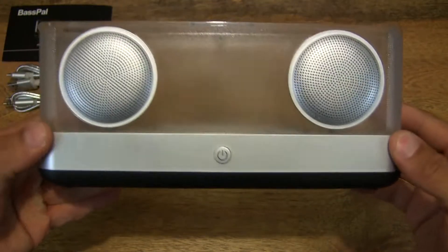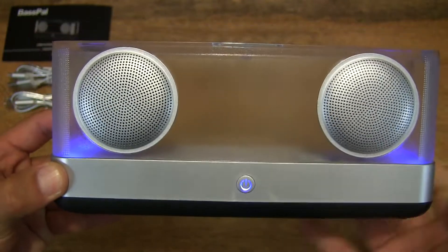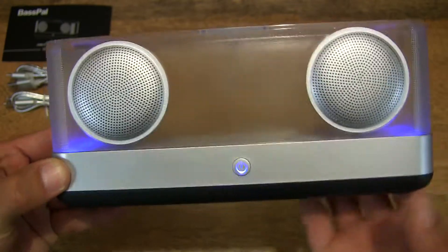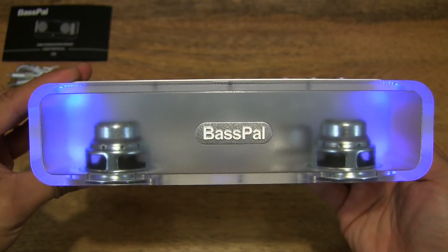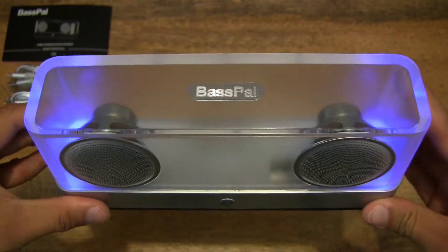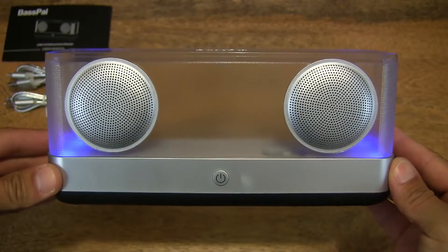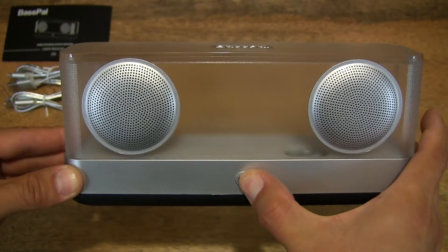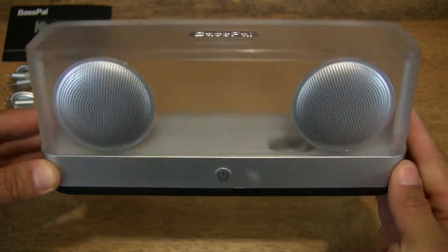Now let's try and turn it on. I haven't read the user manual, even though we did flip through it quickly. Let's press and hold the power button — and you can see that it is flashing. There are actually LEDs which produce a very nice blue glow, and you can see how it illuminates the rim of the housing. Let's press and hold to turn it off — it just turns completely off.